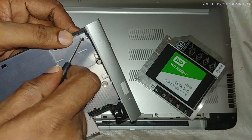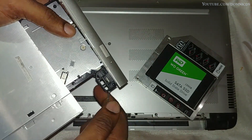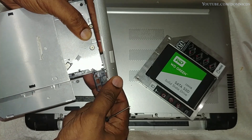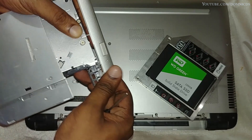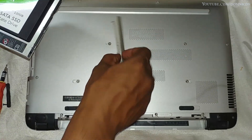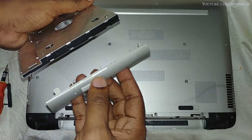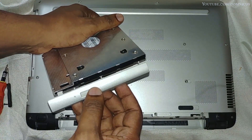I would suggest you use a flat-head screwdriver to open up the front part — mine got damaged the very first time I tried to open it up. Just be careful not to damage the locks.